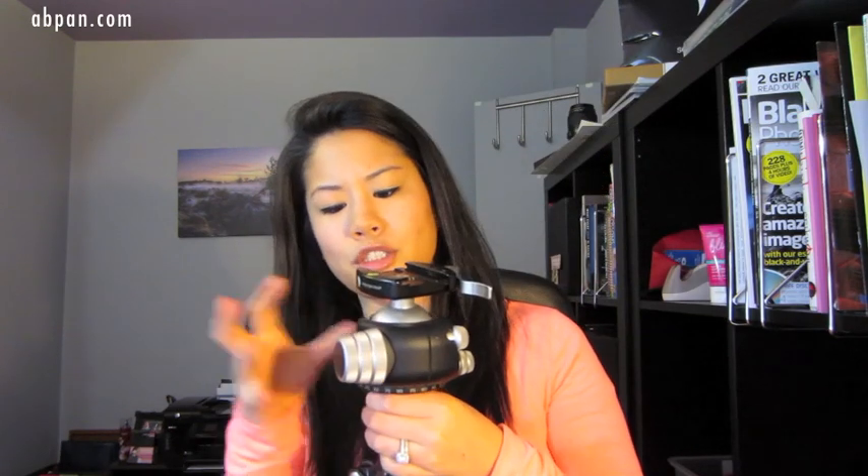Overall, I really like this. It's really durable, it's really nice, and you can really trust this ball head to not drop your camera at all. I completely trust this ball head — the only thing is it's a little big, a little bit bulky. But if you're ready to upgrade your ball head, I would definitely recommend checking out Really Right Stuff because they have really good stuff.